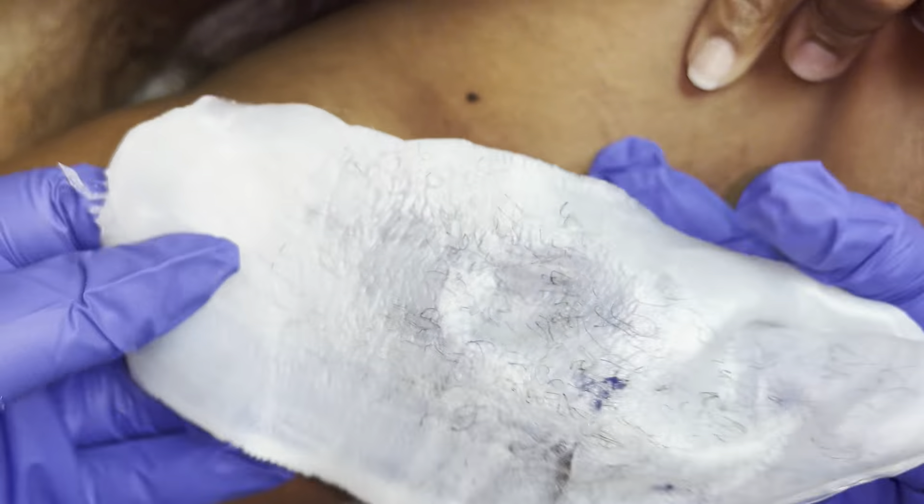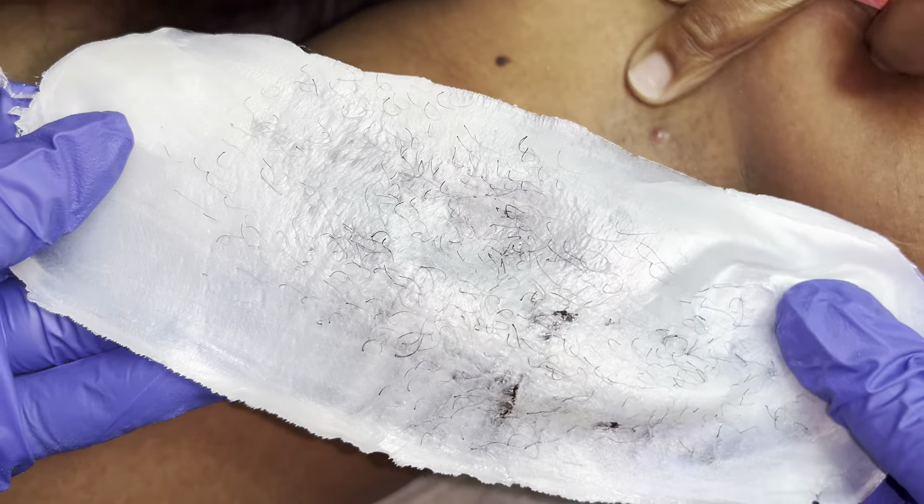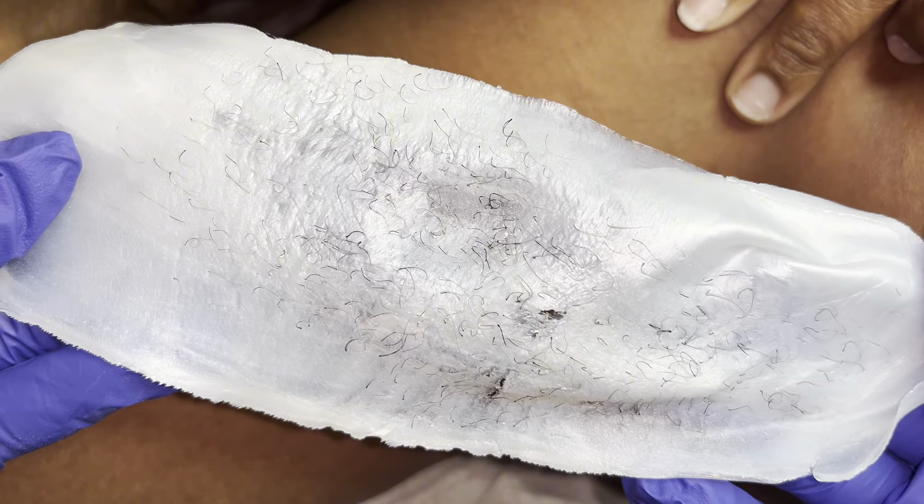Someone on TikTok said they didn't know if the wax felt good or she was in pain — me either. I didn't know whether to stop the service or to keep going, but clearly I kept going because I have a whole video. That was the after-strip; this is her underarm after.